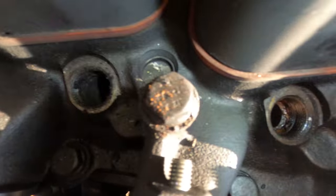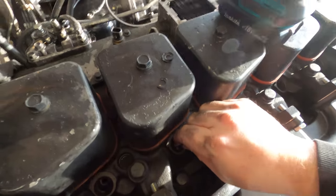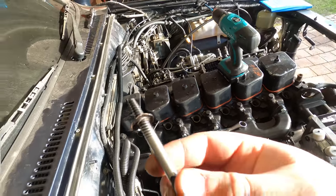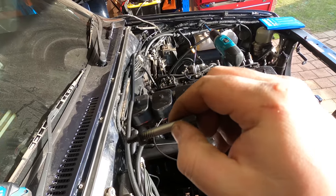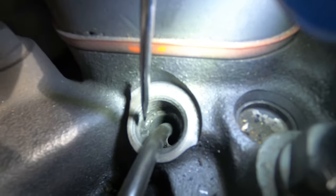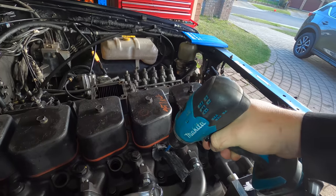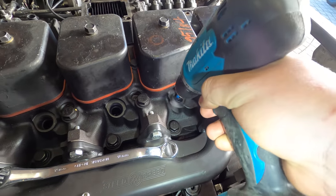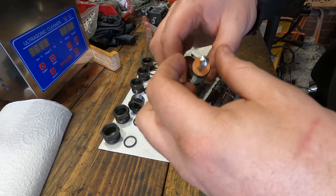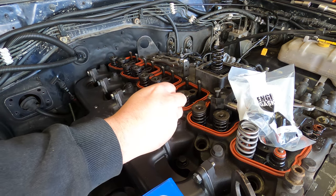The injector bores in the cylinder head still have the copper washers in there which I need to fish out. It is definitely a bad idea not to replace these when you're doing your injectors. With carbon, rust and oil cleaned from the bores, I fit new copper washers and put the injectors into the cylinder head.